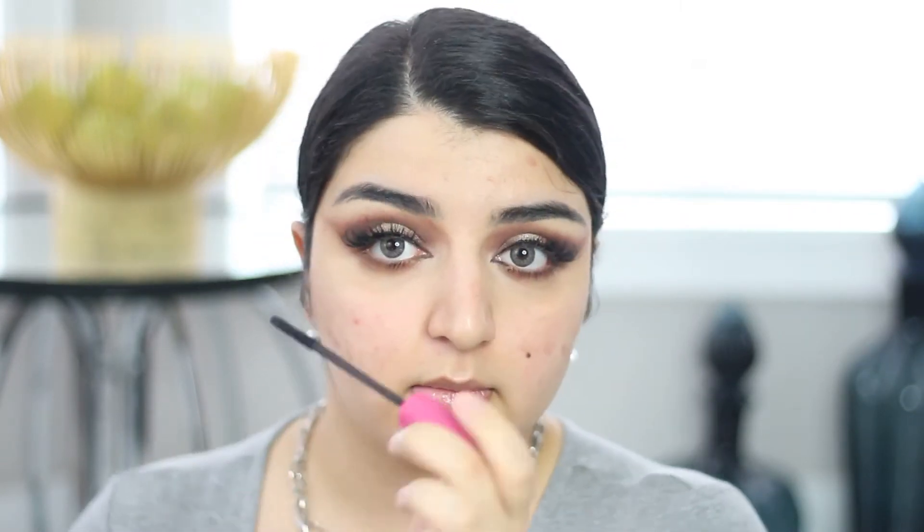Once I've applied my lashes — these are the Hooded Beauty lashes in Scarlet, by the way, beautiful pair — I'm moving on to mascara. I'm using the Benefit Bad Gal Bang mascara, this is the limited edition pink one and I love it. I'm going to do my lower lashes, and also my upper lashes to make sure they don't stick out under the lash I applied.